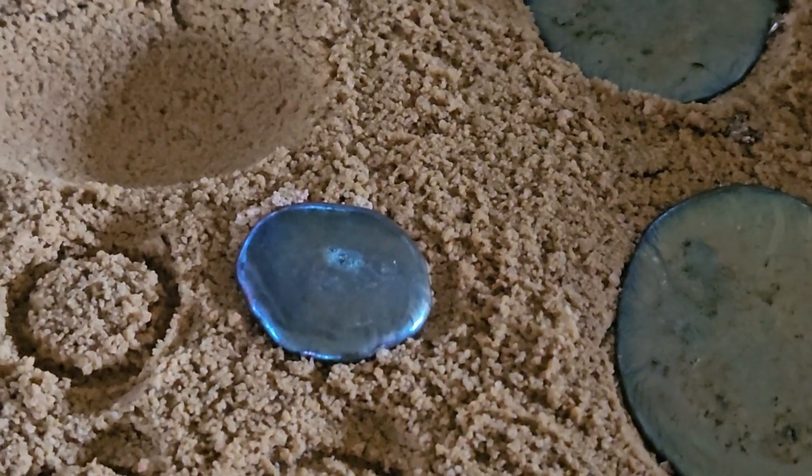Trial and error, y'all. I figured out that it really likes it whenever I torch these. These are the torched ones.